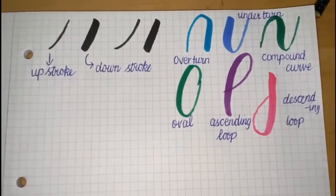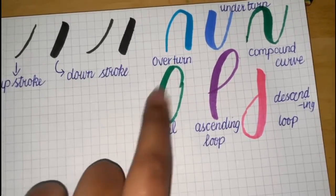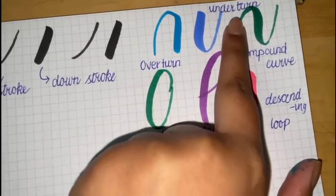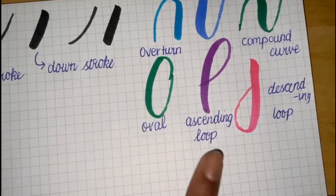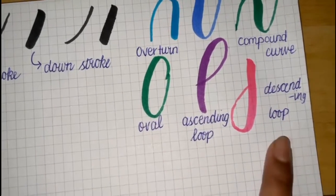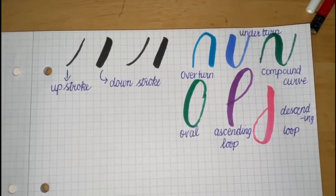If you want to learn more about calligraphy, here are some other strokes you need to learn. This is the overturn, this is the underturn, this is a compound curve, this is an oval, this is the ascending loop and this is the descending loop. If you put all of these strokes together, you can form all the letters in the alphabet.